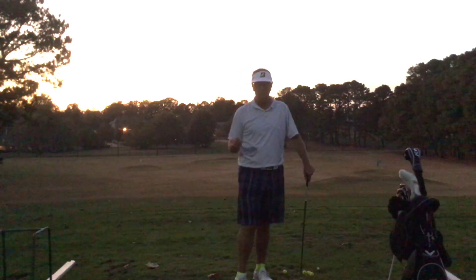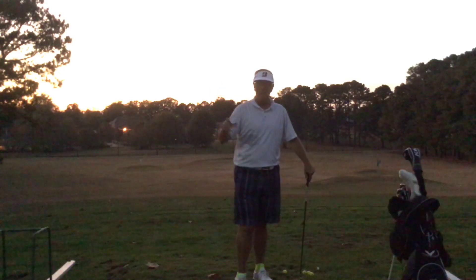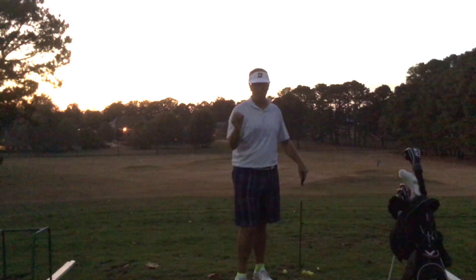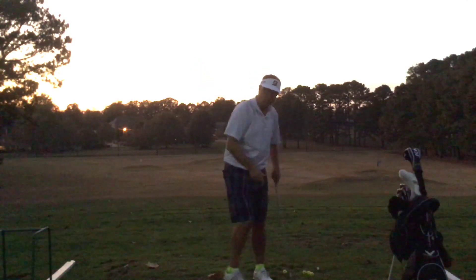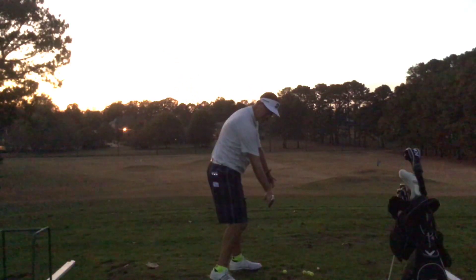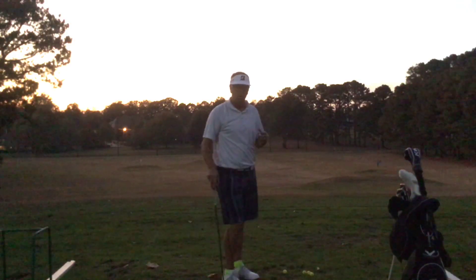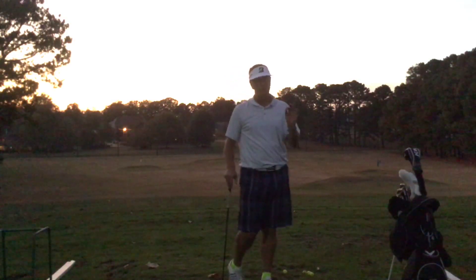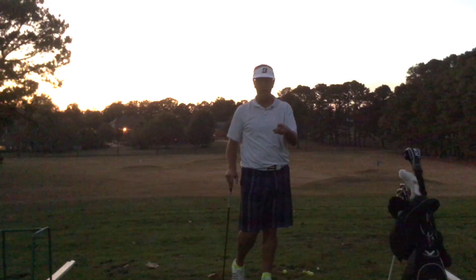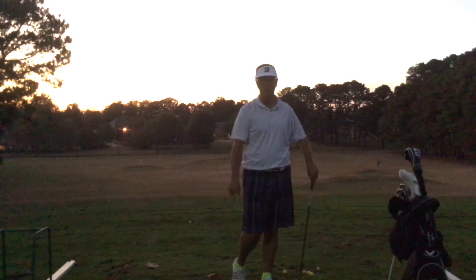To kind of recap: arms in transition, flamingo drill, feet together drill — get a feel for how to make that club go. We don't want it dropping down; we actually want it working back out to this line. So from there, just bust it through. The better you can do with the right arm, the more efficient and effective it's going to be. So keep practicing those drills, develop your right arm swing and transition to hit it long and straight.